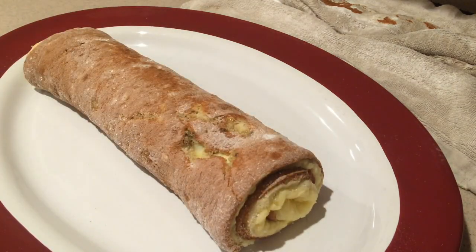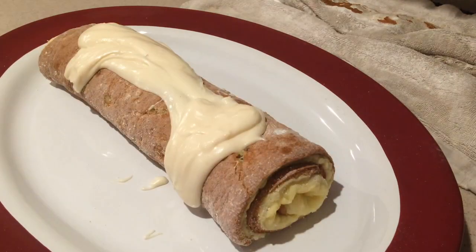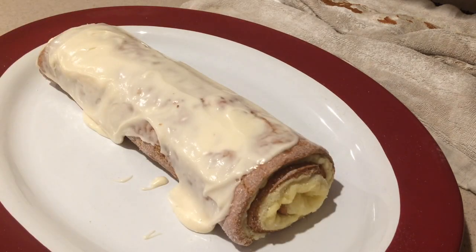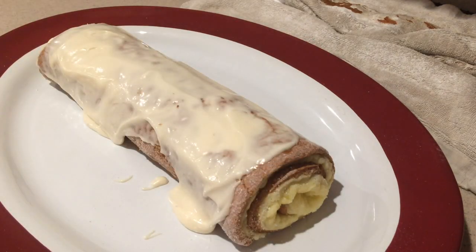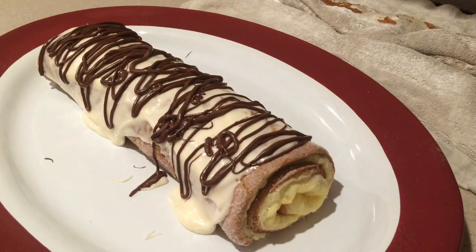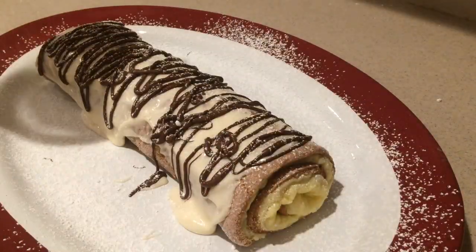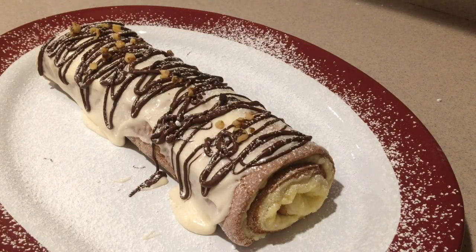Once your cake roll has cooled completely, carefully transfer it to your serving plate. Pour on the cream cheese frosting and spread it out until the roll is covered. Cut a small corner off the bag that has the melted chocolate in it and drizzle it all over the top of the cake roll. Then sprinkle some powdered sugar over the top — you can sprinkle some onto the plate too if you like — and finish it off with some more walnuts or any nuts you like.